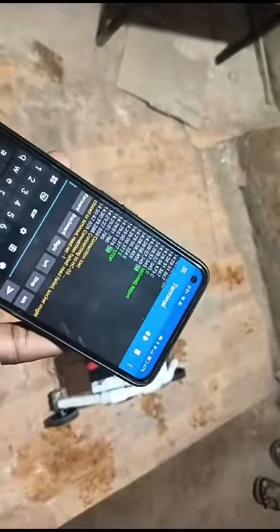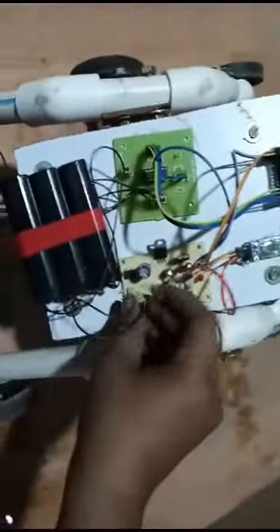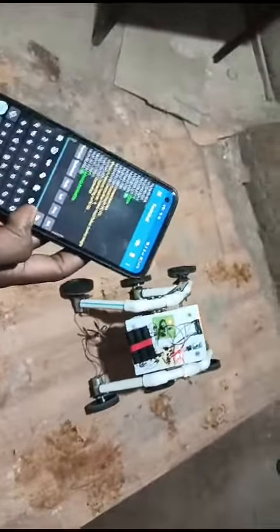Through the app you can transmit and receive data while it is running. Turn on the kit to connect the device, and when you press the forward button it moves forward.